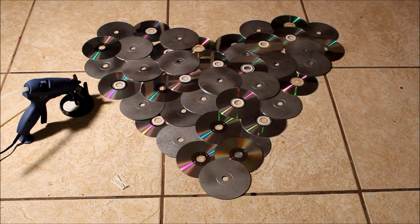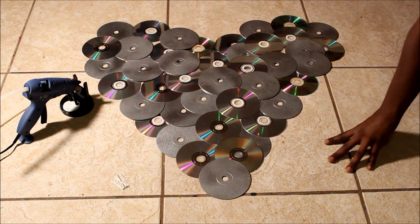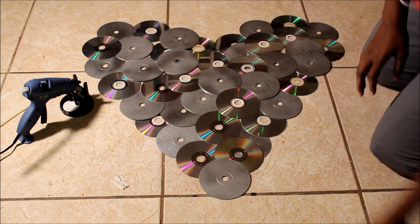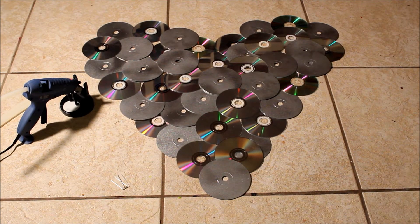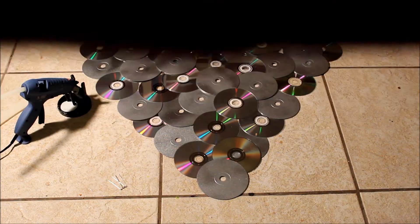What's up y'all, this is your girl Go Mop coming at y'all today with how to make a heart out of CDs. My daughter wanted me to make a heart-shaped thing using pictures, but I didn't want her to mess up all her pictures. So what I told her to do is get some of her old scratched-up CDs and I would spray paint them and we would go from there.